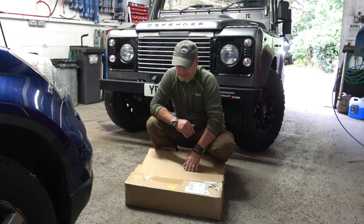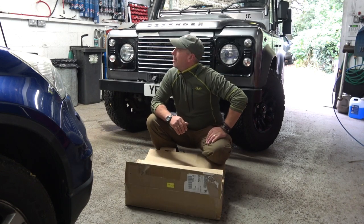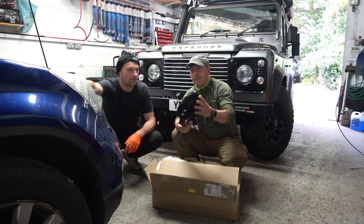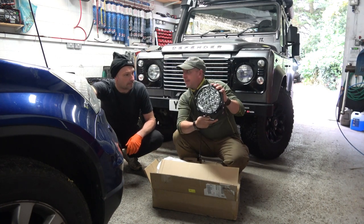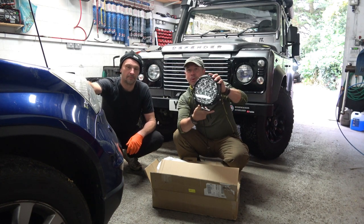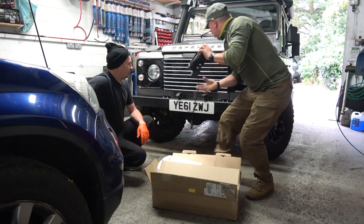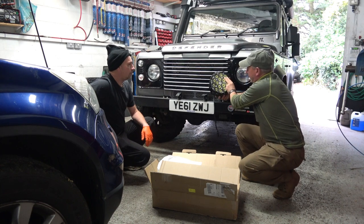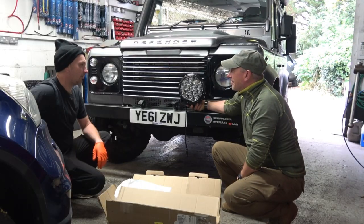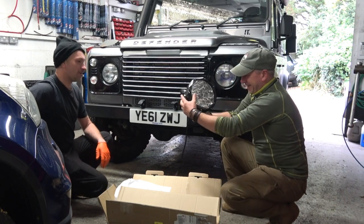I'm down at my local mechanics — he does all the work for me. Wow, that is impressive. Are they LED? Yeah. Look at those bad boys. These are going to be beautiful mounted on the front. I think we'll mount them on here.